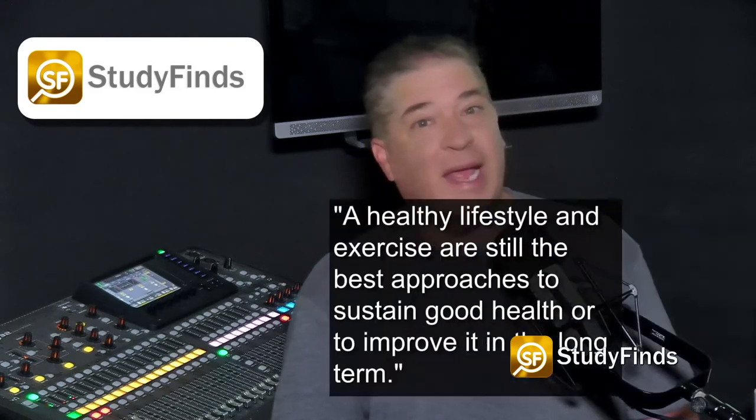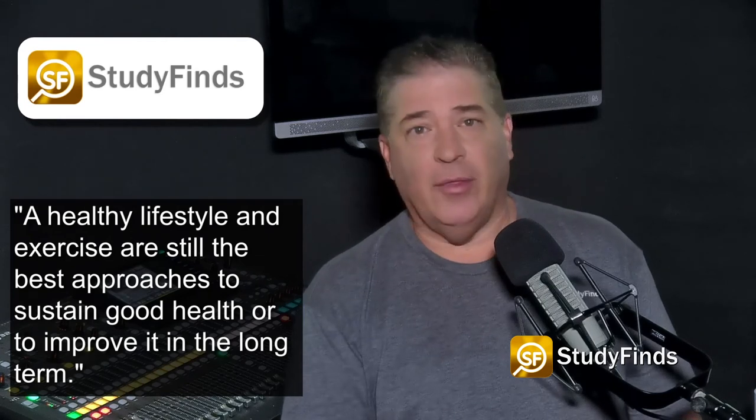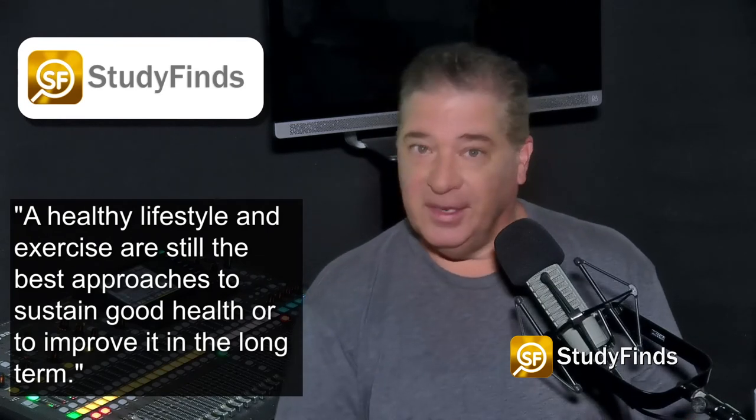It's the low grip strength that is the tell for issues. Researchers stress that a healthy lifestyle and exercise are still the best approaches to sustain good health or to improve it in the long term.